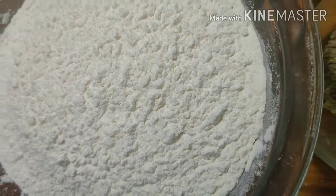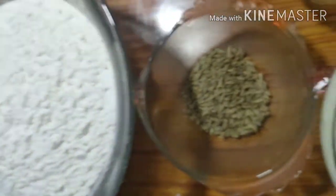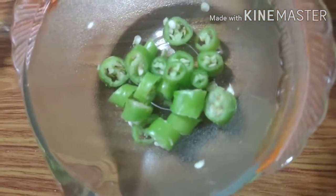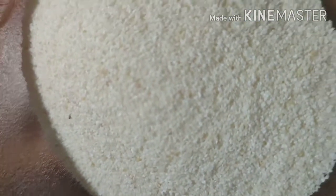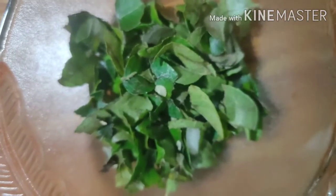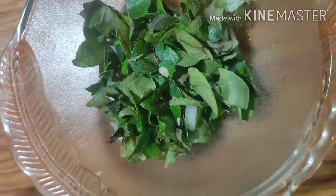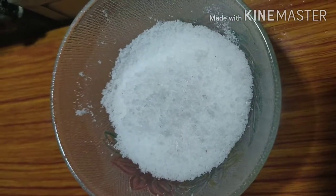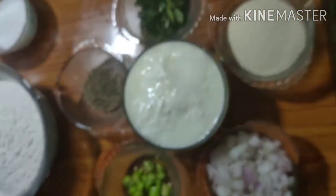2 cups of cake. 1 teaspoon of jihil. 2 cups of cake. 1 teaspoon of cake. 1 teaspoon of jihil, 4 cups of cake. Add 4 tablespoons of cake. 1 teaspoon of cake. 1 teaspoon of carrot. You can add bothering to the cake.